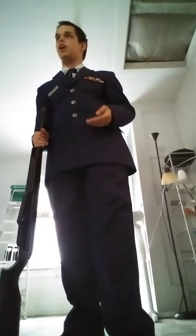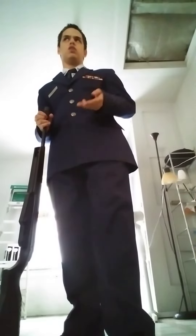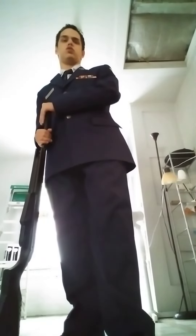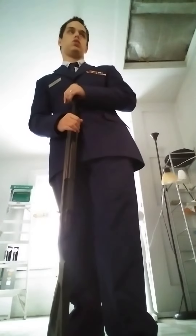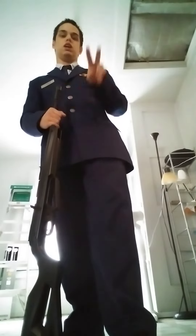That is all for the rifle commands. I hope you guys enjoyed these two videos. I'm not making a video on the facing movements, maybe when this whole coronavirus goes away. But I need to go back this week soon, so I only have an hour. And I had to get the uniform dry cleaned this weekend. So I hope you guys enjoyed and peace.